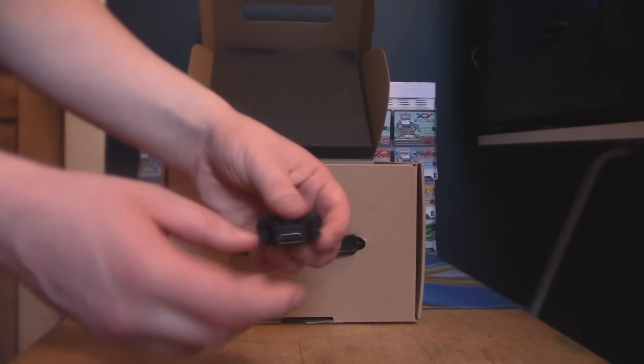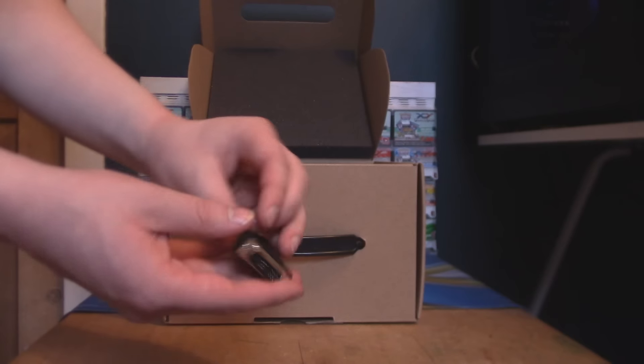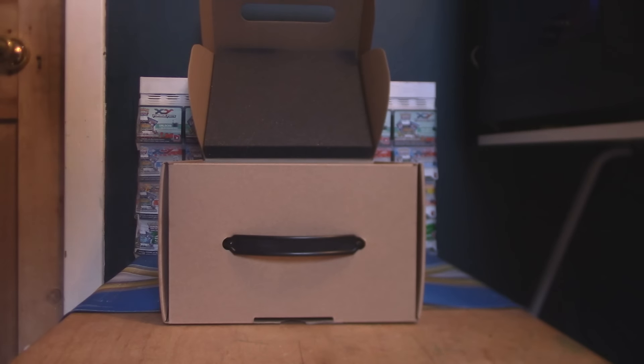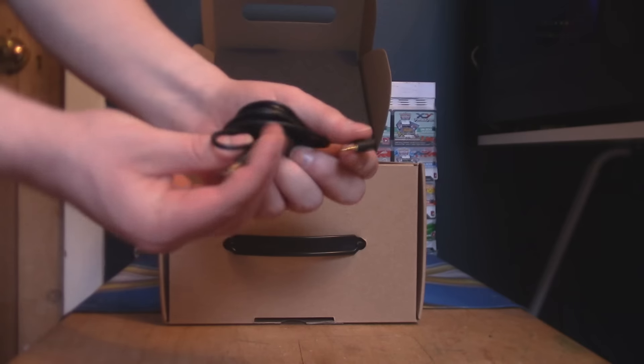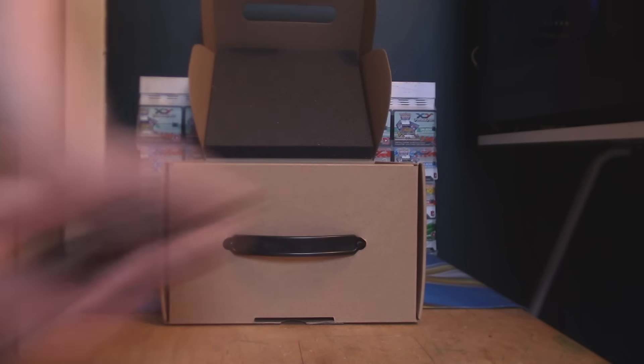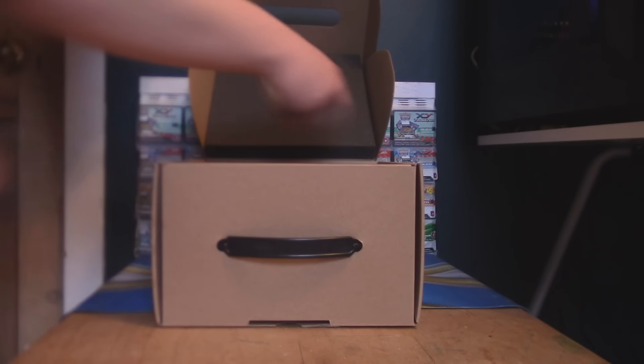And then we have an HDMI to DVI — I believe this is called slash DVI to HDMI — I'm not sure which way around that goes. Then we have a 3.5mm audio cable, probably for transferring audio to the Oculus Rift.